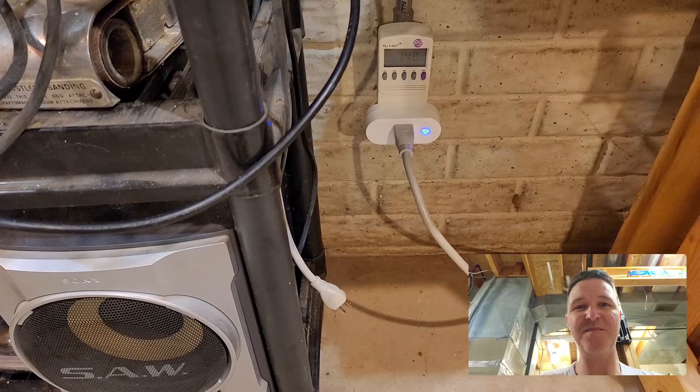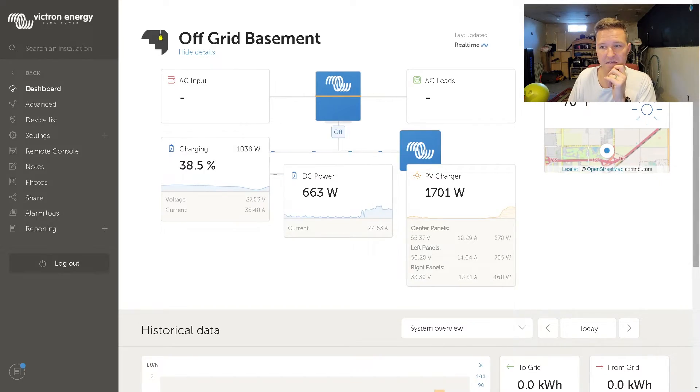It is a little bit after one o'clock. Our battery is at 38.5 percent, and we're now getting almost 1,700 watts coming from the panels. We're still pulling 660 watts from the system through the grid tie inverter. Let's go check that out.